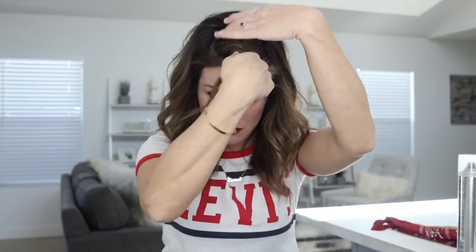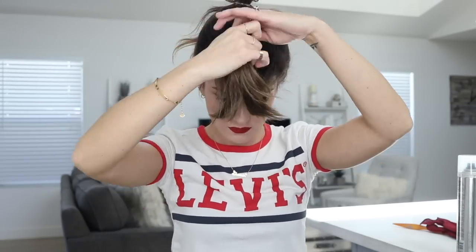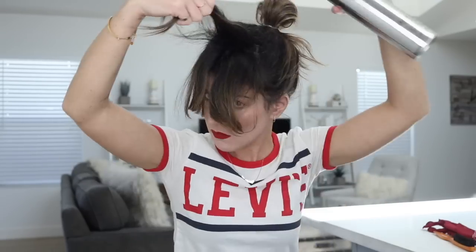To start I'm gonna section off the front of my hair, aka my bang area, and pull the rest of my hair up into a sloppy top knot which I will redo and refine later. I will then tease out the front section of my hair one layer at a time. Depending on how fine your hair is and how much hold you want, you can spray each layer as you tease.